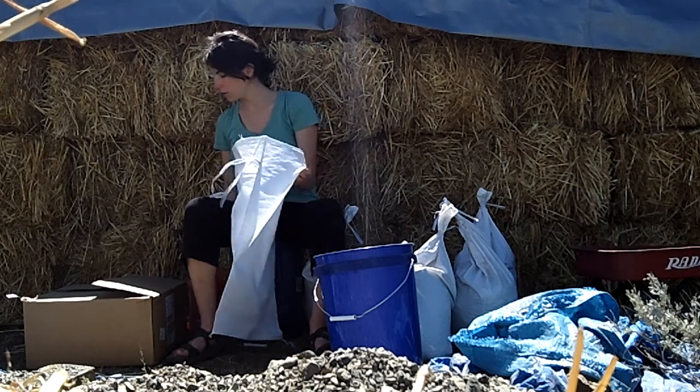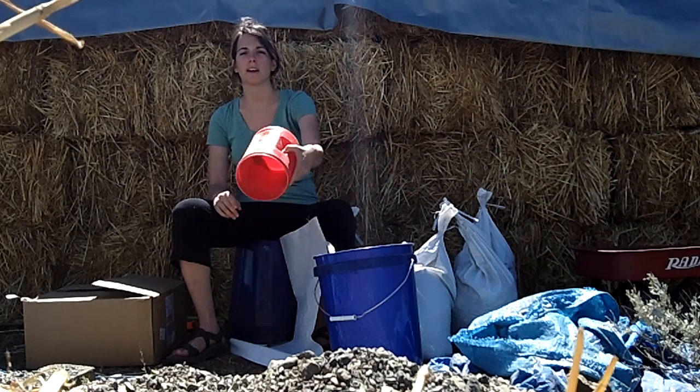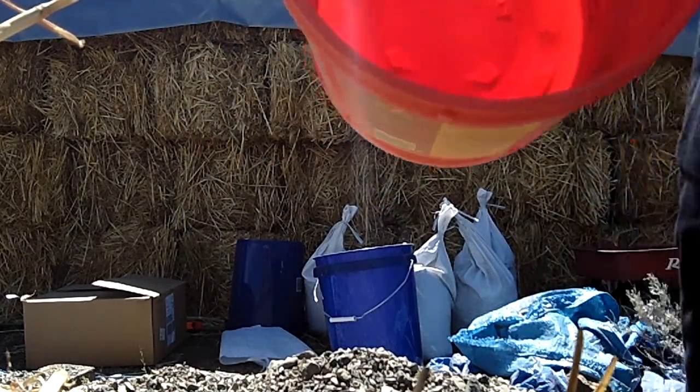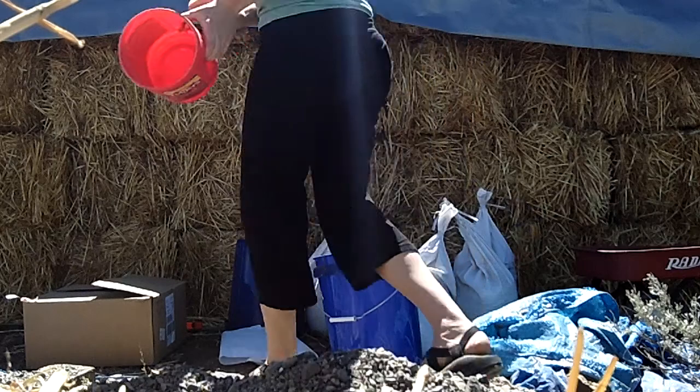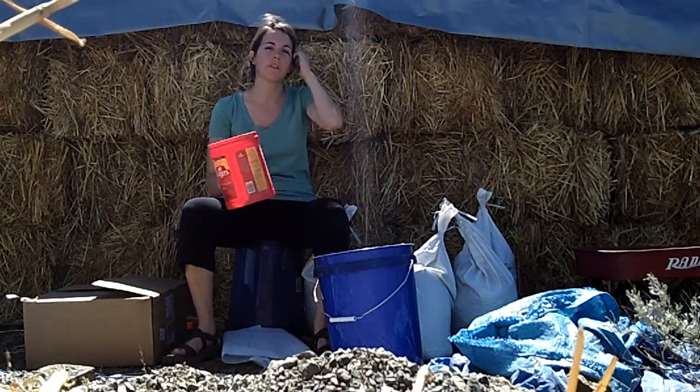I also prepared this coffee bucket and I marked it inside with black lines, so I know how much to fill it up to and how many times I need to fill it in order to have all my bags of equal size.